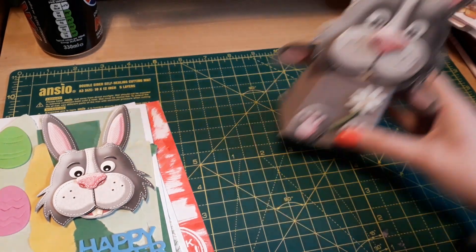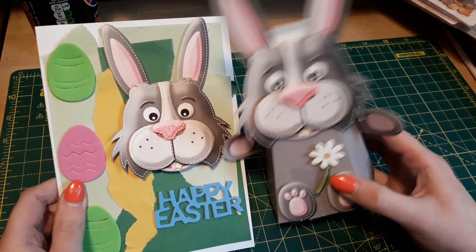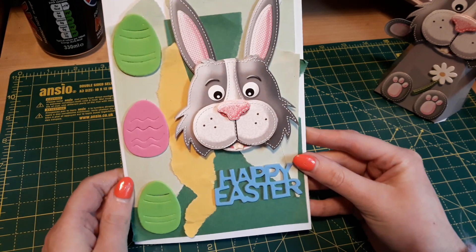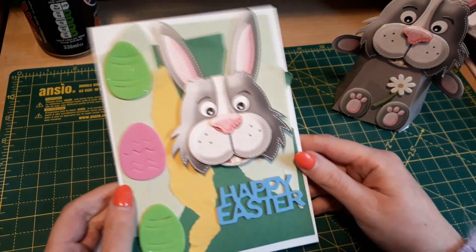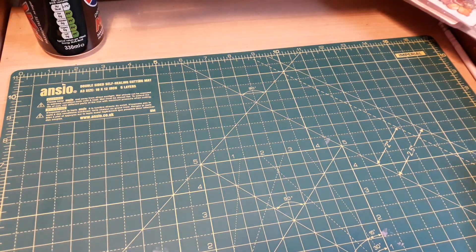I wanted it to be an actual box so I can stick some goodies inside for Easter. With that I made an Easter card that's got the same style and same effect to match. I used the same kind of face that the box has, foam Easter eggs, a Happy Easter stamp, and I did some ripped effects. I thought it'd be nice to give this as a gift together to match up.